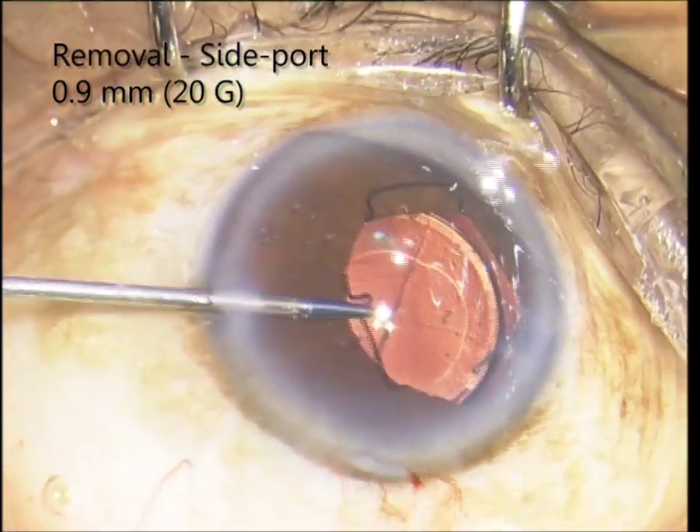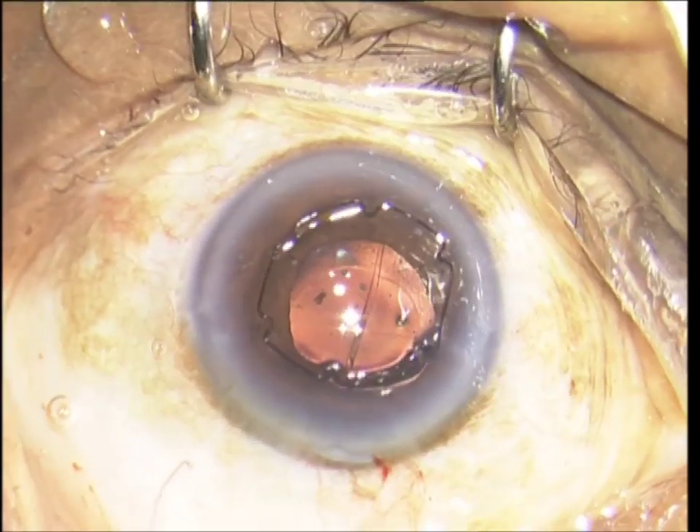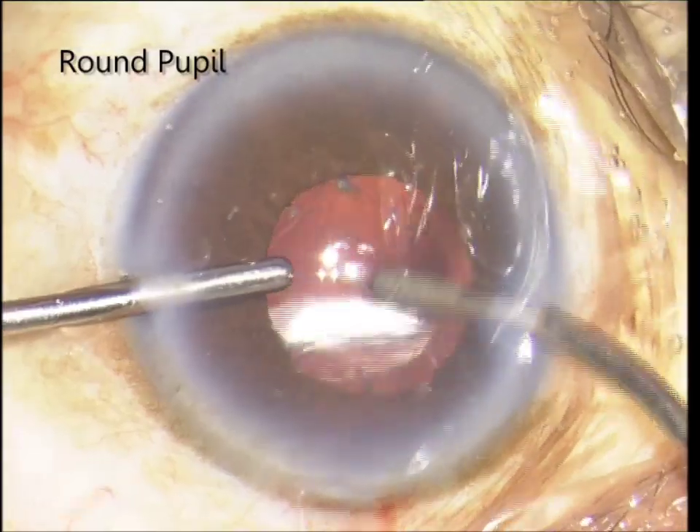2 notches are disengaged and the device is simply pulled out of a side port or phaco incision. The device retains its shape and integrity and we have a round pupil.